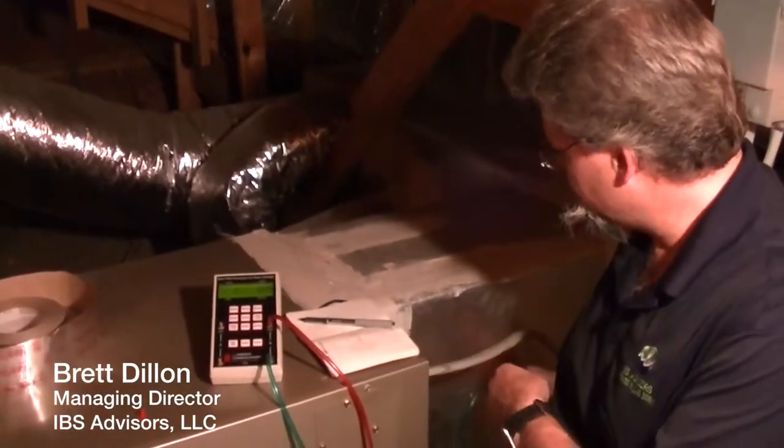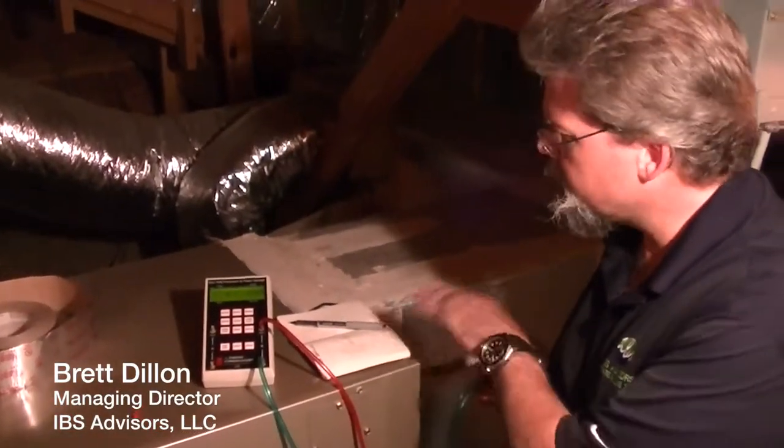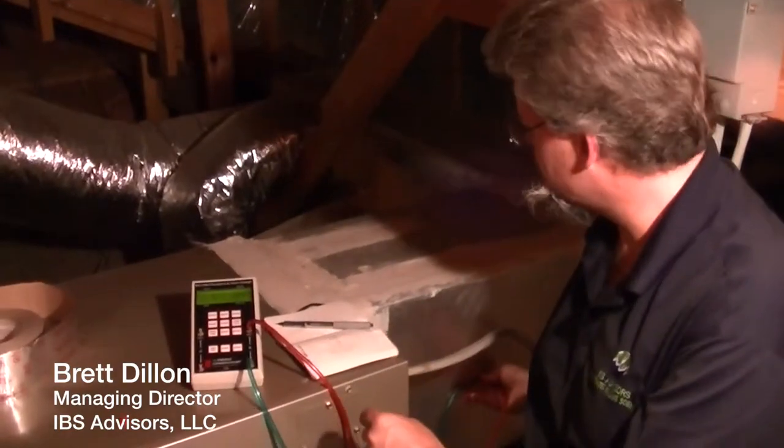We've got the pressure, the pitot tube, the velocity pressure pitot tube inserted into the airstream from this air handler coming this way.